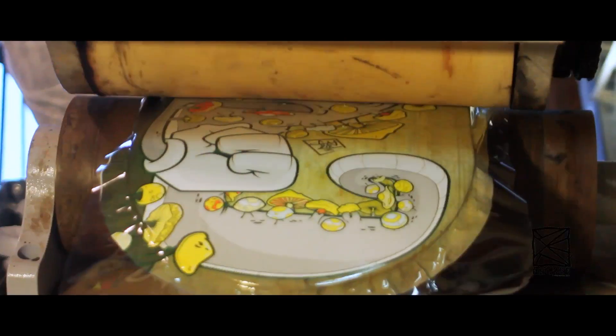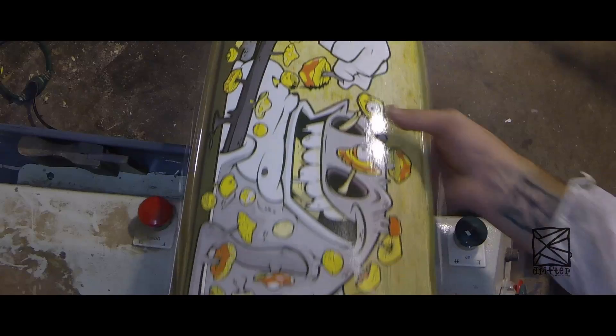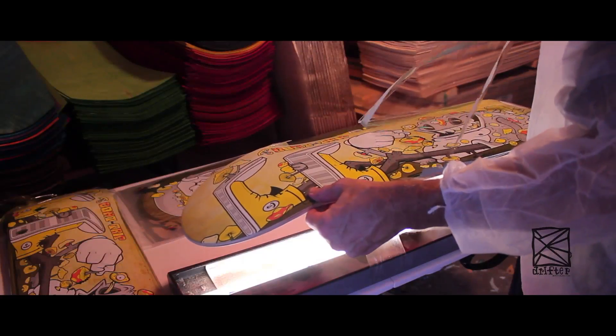I use screen-printed heat transfers. They're way better than cheap digital transfers — they smear when you slide rather than flake. It's more professional, and it's what people want.